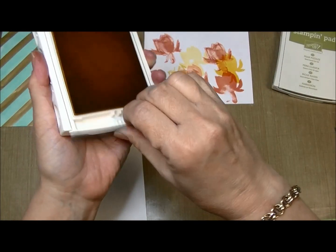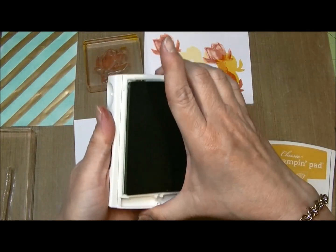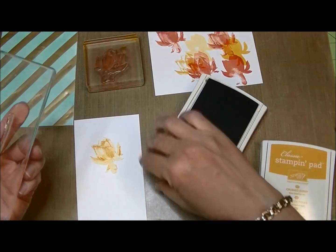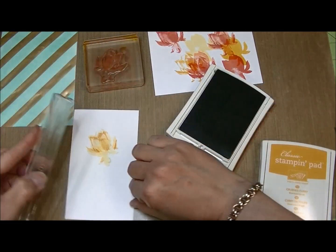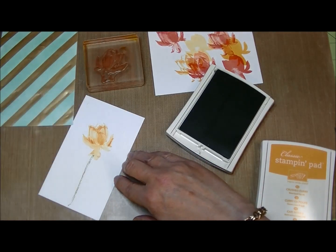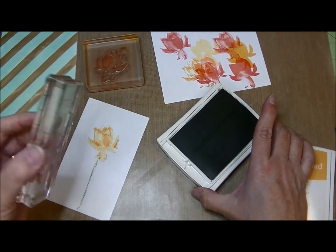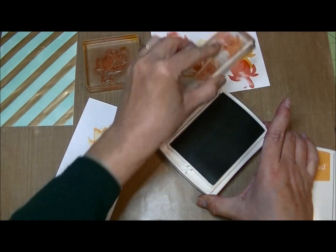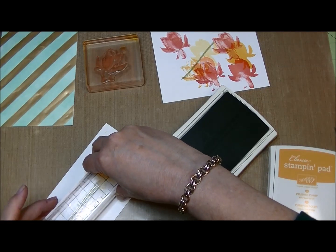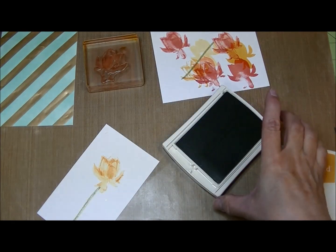I'm going to do the same thing with the stems — these stems are meant to be two-step. I'll take what looks like the least amount of stem coverage and ink it in pear pizzazz. I just wanted it to be light, so I'll stamp this on just like that. Then I'll take what looks like the full stem image, ink it up, stamp it off once, line this up, and stamp that on. How pretty is that — very, very pretty!